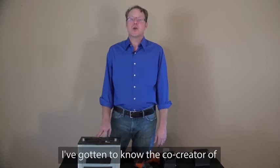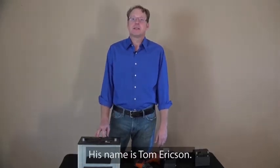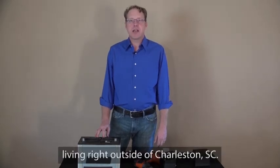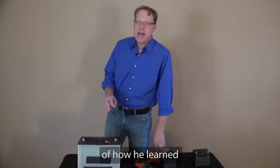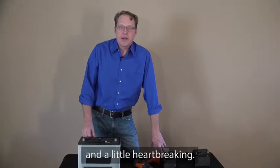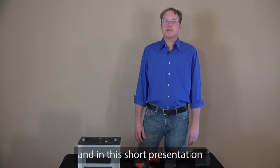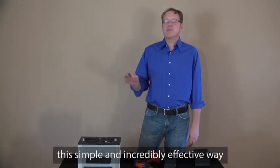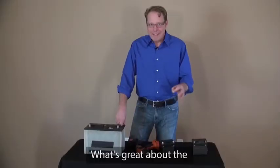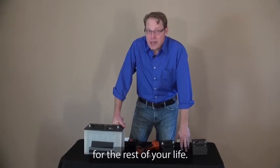Over the past year, I've gotten to know the co-creator of EZ Battery Reconditioning. His name is Tom Erickson. Tom's a family man with a wife and three children living right outside of Charleston, South Carolina. The story of how he learned how to bring dead batteries back to life is fascinating and a little heartbreaking. It's been seven years since Tom paid for a new battery. In this short presentation, Tom will teach you about this simple and incredibly effective way of bringing dead batteries back to life again. What's great about the battery reconditioning system is it's something that you will benefit from for the rest of your life.